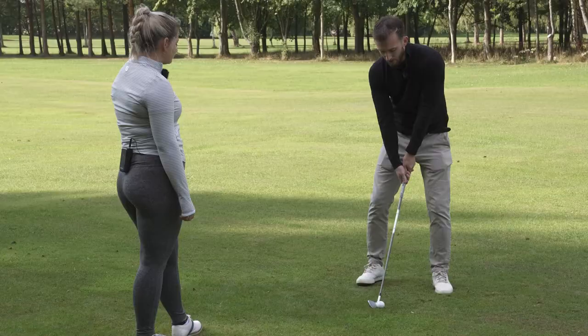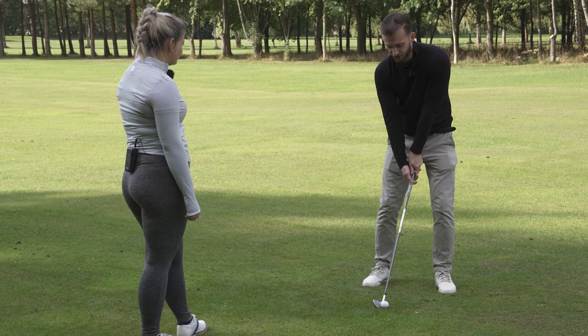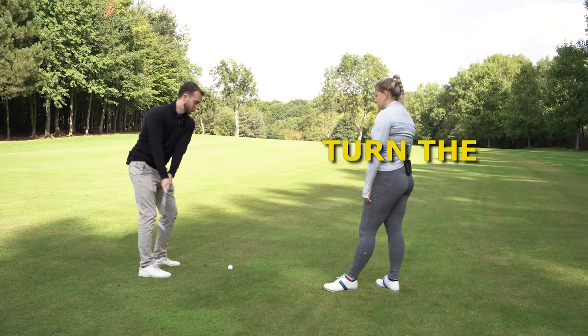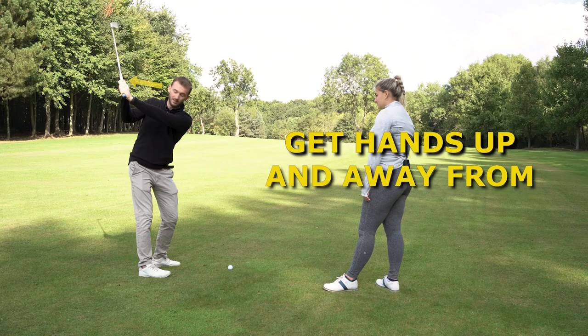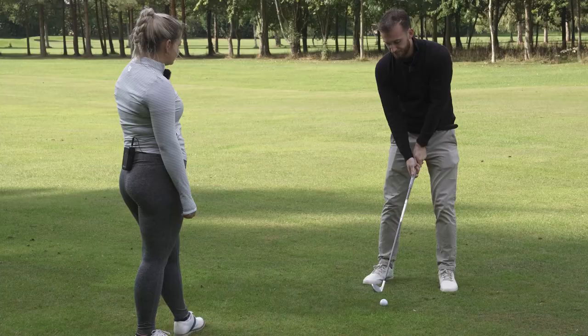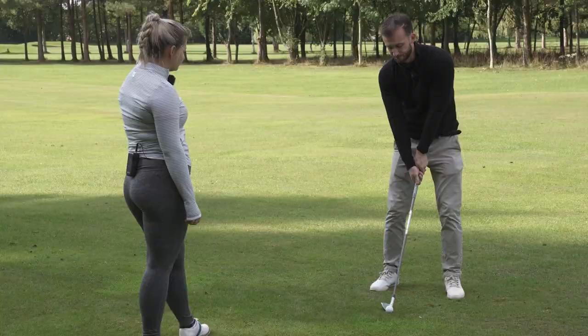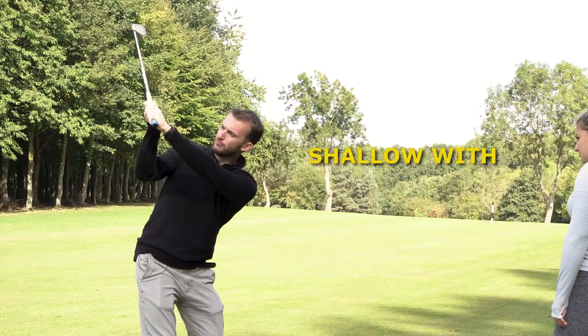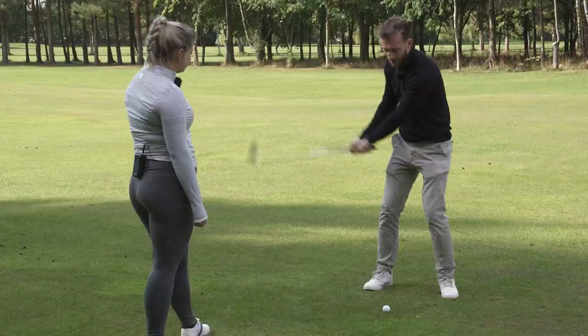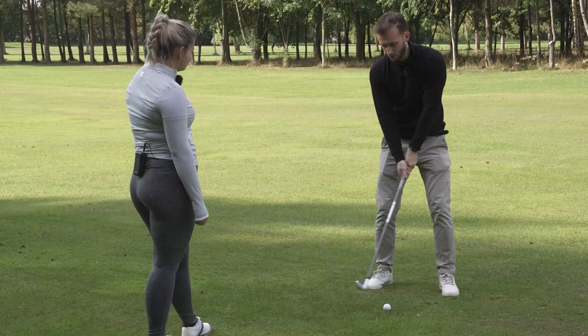Where you'd start with someone who needs to shallow the club is getting them turning the hips as much as possible, turning the shoulders as much as possible, and really trying to get their hands up and away from their right shoulder. To get the club shallowing, you can do it in two ways: either with your wrist angles — where nothing else moves and you bow that left wrist, which sends the club back and flatter — or you can do it with your shoulders by dropping that right shoulder.